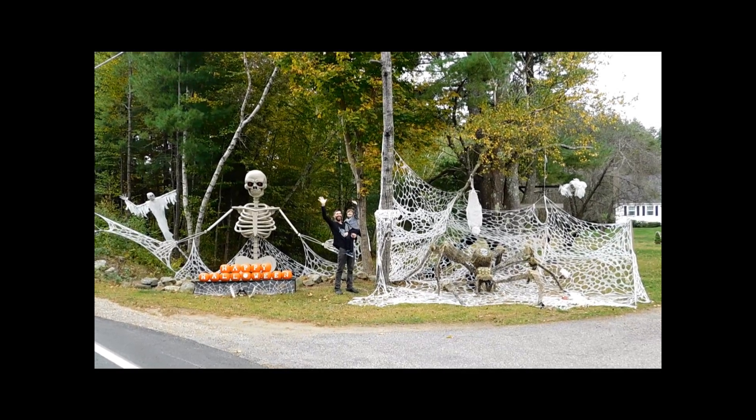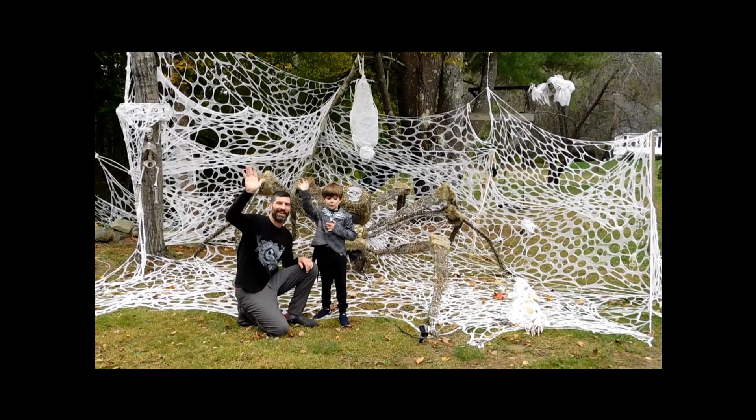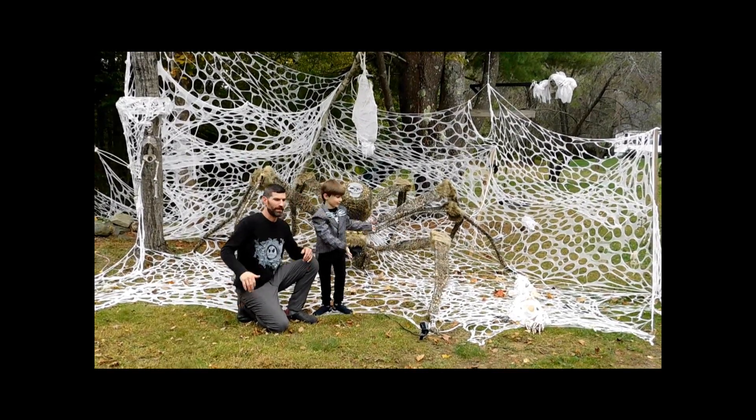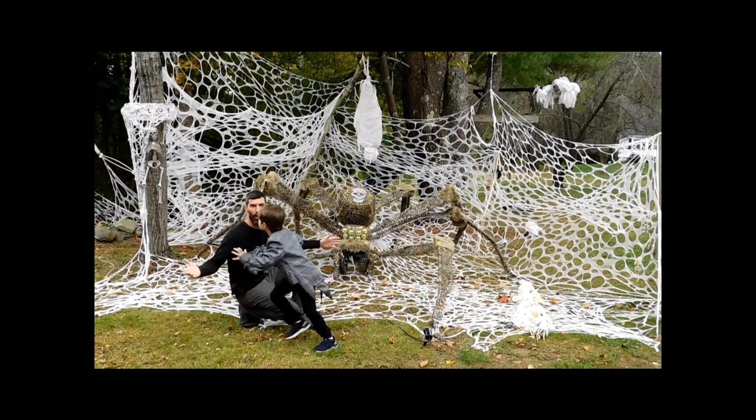Happy Halloween! Hi guys, it's Teacher George Potter and we're going to show off the Halloween decorations. We've got a new addition we are enjoying so much! Look at all this!